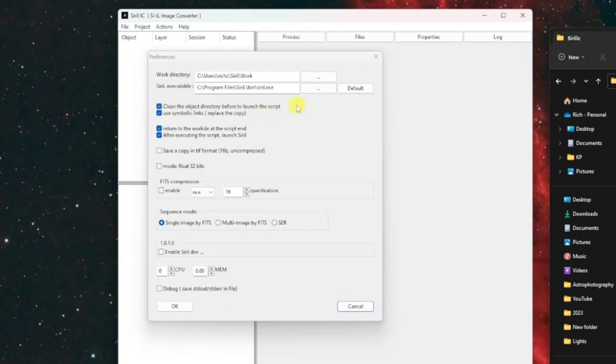The first setting is 'Clean the object directory before launching the script.' This means if you need to run the process more than once to tweak settings, it'll go through and clean up that directory before regenerating all the files again, so there won't be any conflicts between your first and last run.